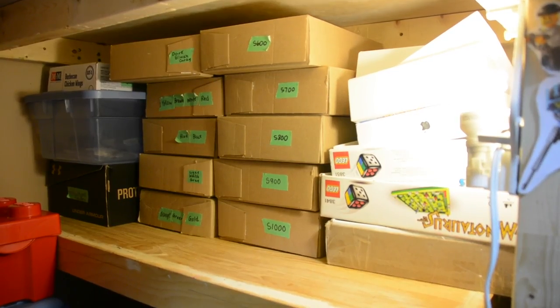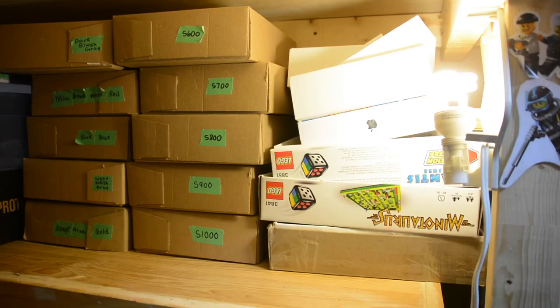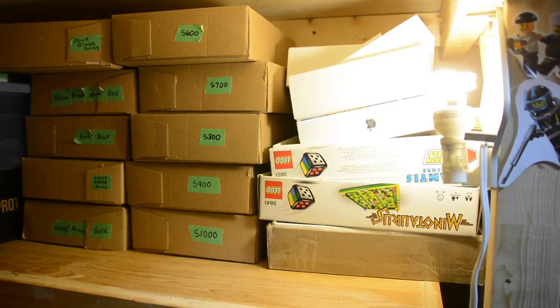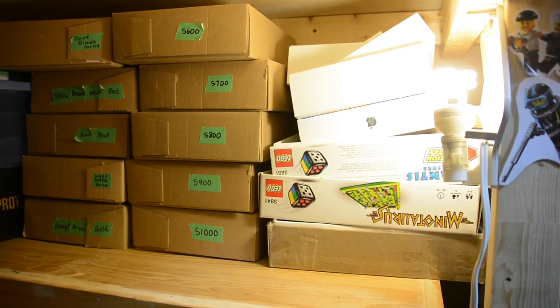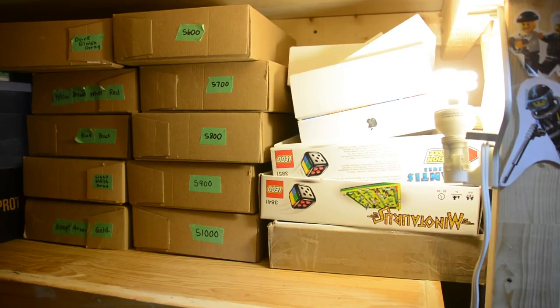I'll admit the lighting down here is pretty bad since it's only lit by one light, but I'll do my best. Over here I have a bunch of different LEGO game boxes and iPad boxes — these are perfect for picking orders. I put the parts right in there so they're not on any tabletop surface where they might fall or get lost.